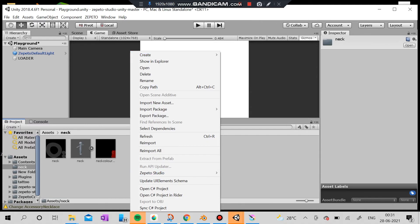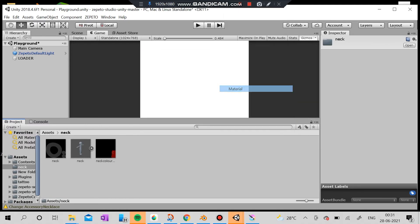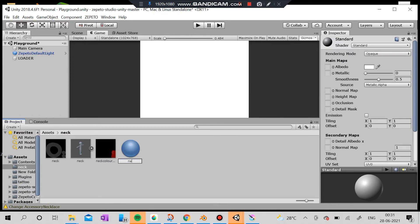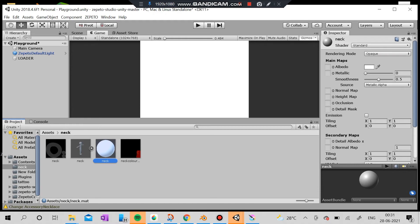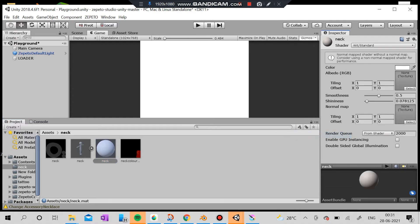I'm going to actually create the material and I'm going to make it a red standard — the standard shader to the red standard. Here you can actually see the standard shader.